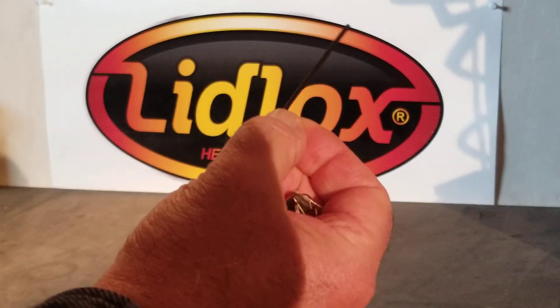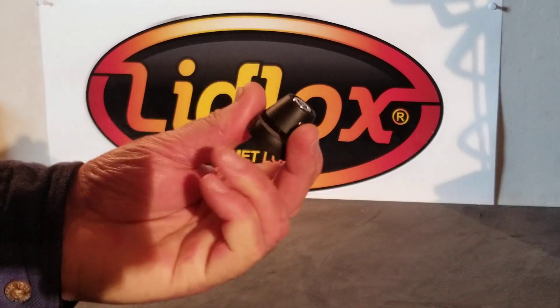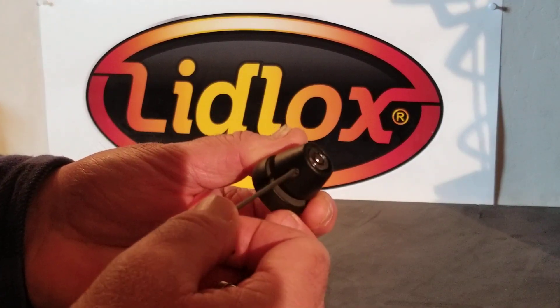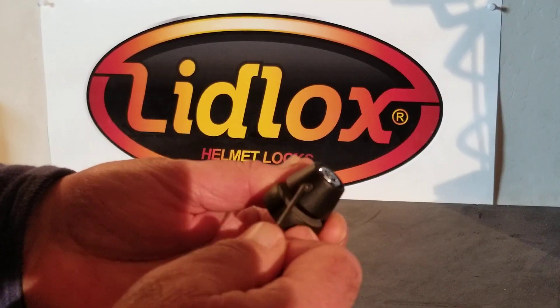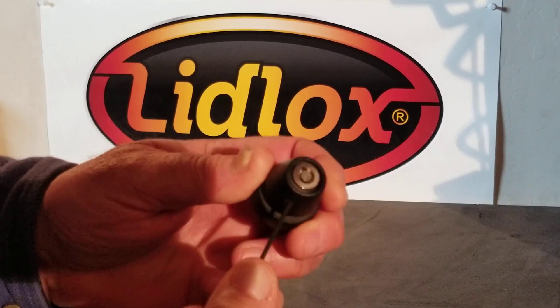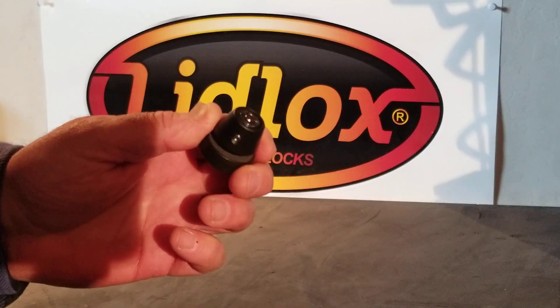Your new lock core will also come with a two millimeter allen key that you'll need to swap out your lock cores. All these LidLocks have a set screw on the bottom underneath — if you didn't install them in the first place you're not going to know it's under there, but that's what locks the lock core in. Take your two millimeter allen key and loosen that set screw.